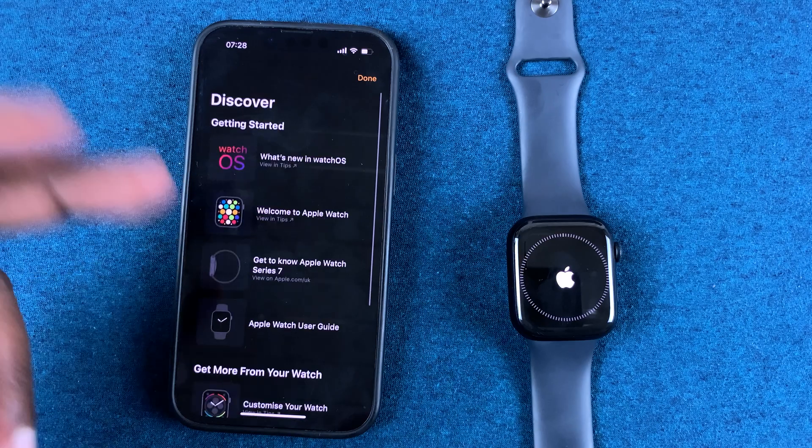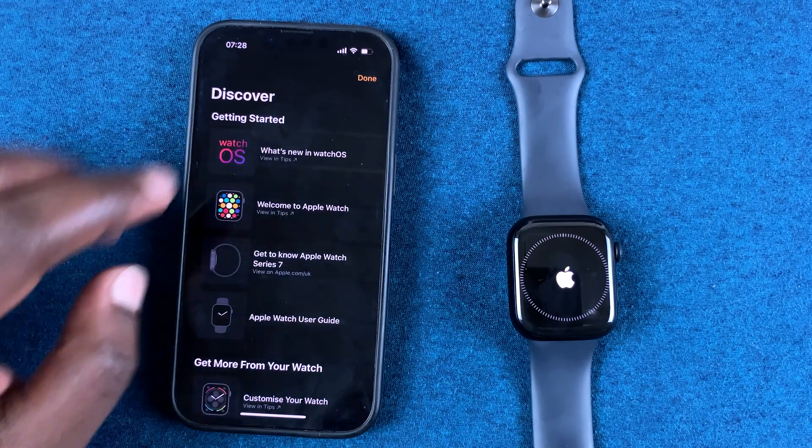This is just like a walkthrough on all the features of your watch, so simply tap on Done to skip that.